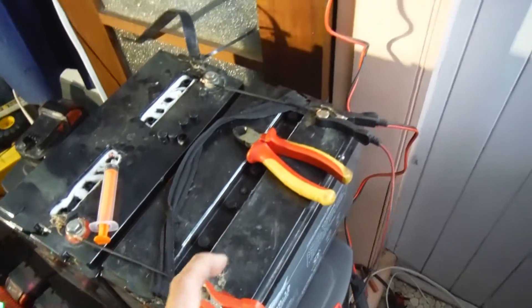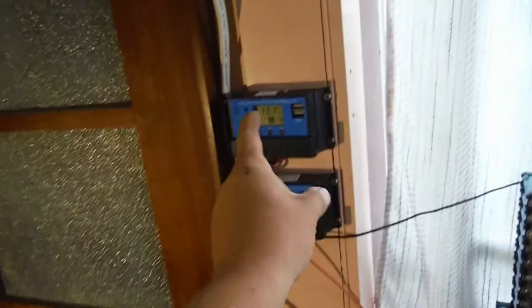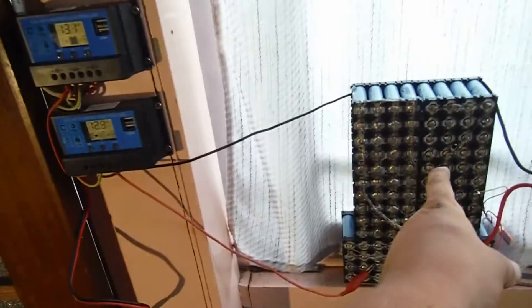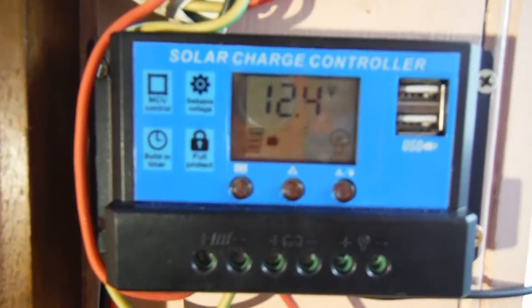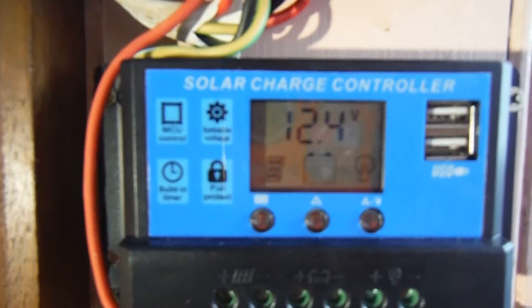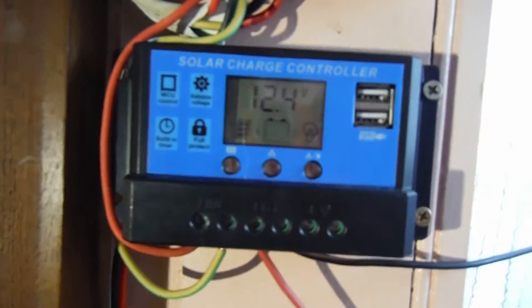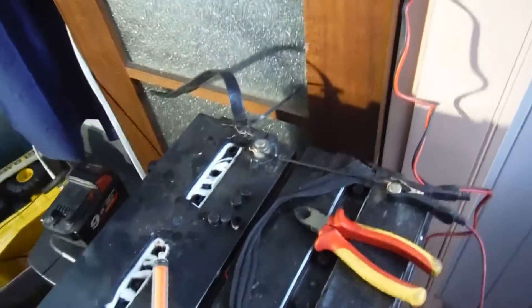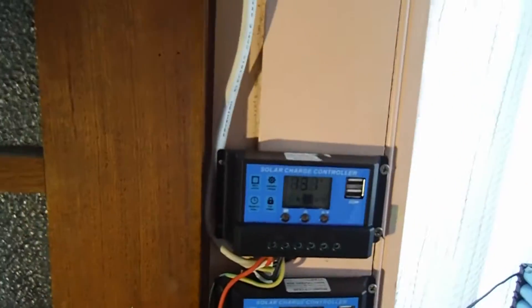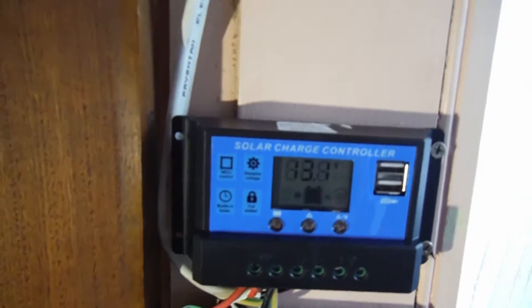So the way this is set up is: top charge controller is lead acid, bottom one is lithium. We've got 12.4 heading to the lithium. The lithium packs out 12.4 and is charging at the moment. As you can see, we've got a little arrow directing to the battery pack. We've got 13.1 in the sealed pack, which is awesome. I'm really happy with that. It hasn't done anything for a couple of days — it's just been sitting there charging — but to be sitting there static at 13.1 is awesome.